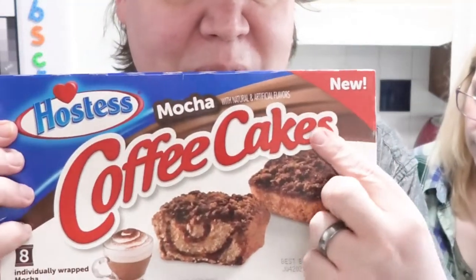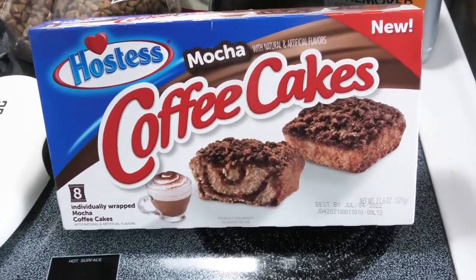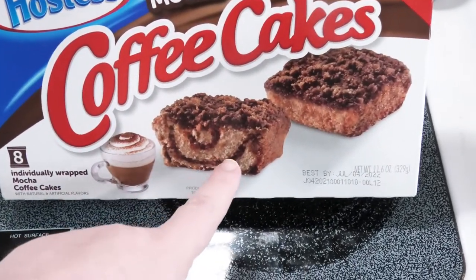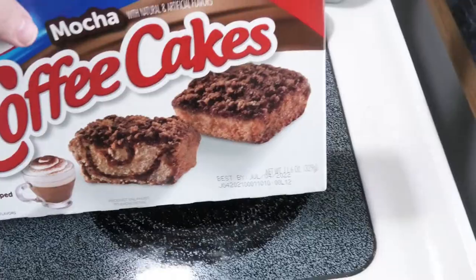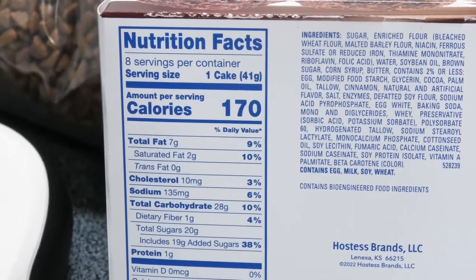All right guys, have you seen this? This is new from Hostess — Mocha Coffee Cake. What goes good with coffee cake? Coffee! My favorite coffee cup. Do you ever wash your coffee mug? I don't like to wash my coffee mug — post below, is that gross? Let's open this up and try some Hostess Mocha Coffee Cake. That looks really good, it does look yummy. Let's open one up and see what we got.